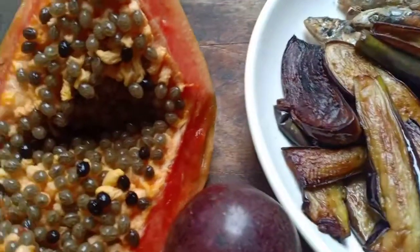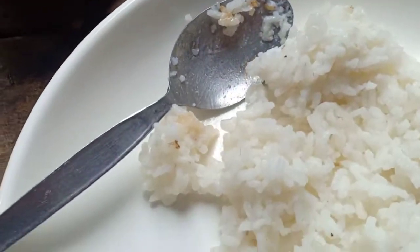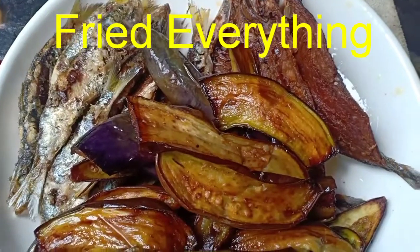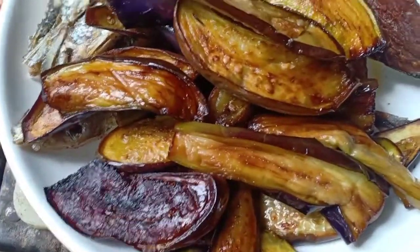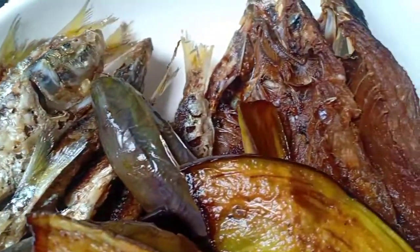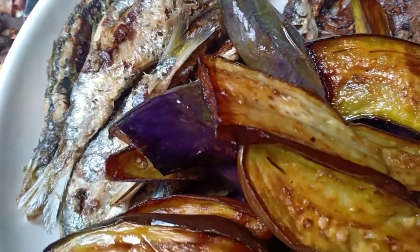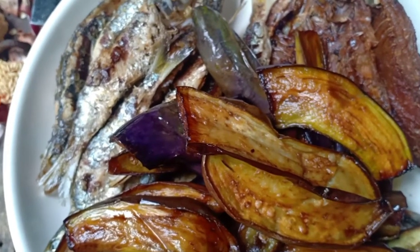Very healthy and nutritious breakfast for today on my coffee table. I'm done with my coffee and we have our breakfast: fried eggplant, fried fish, and some fried dried fish. So we have this healthy breakfast — be blessed and be a blessing!